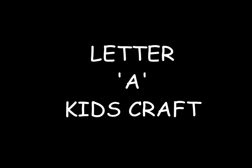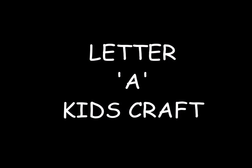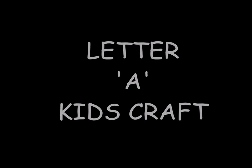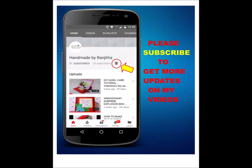I will be crafting with my little daughter to show you some easy fun DIYs to have some good time with your little one or even to keep them busy. So before we move on further, please subscribe to my channel and tap on the bell icon so that you get notified every time I post a new video. So let's get started.